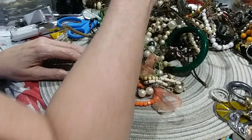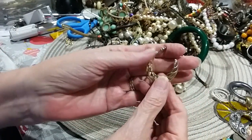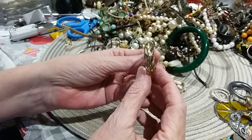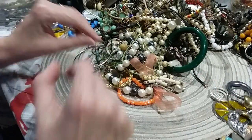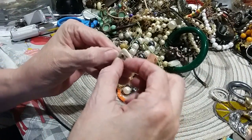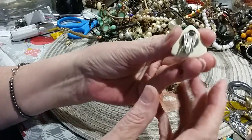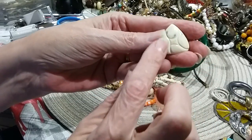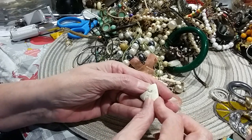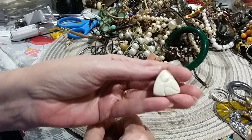Here's a hoop earring in a gold tone — that's what it looks like from this angle. Here's a little clip-on. No signature on the back. Feels acrylic, and I don't think you can take that out of it — that's just part of it. It's kind of carved and cut in two.